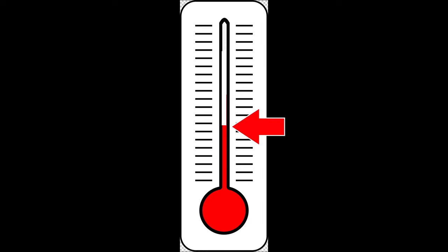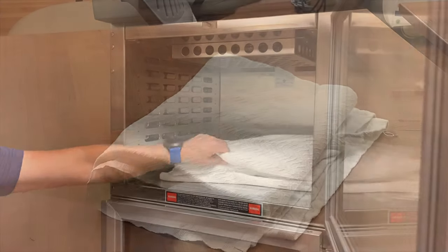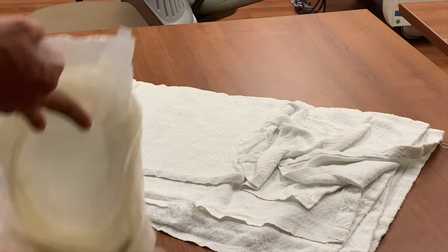You'll want to warm the fluid as close to body temperature as possible, but you'll need to be cautious not to overheat your fluid, as fluid that is too hot can cause burning and scouring of the peritoneal space. One simple and easily accessible method is to wrap the dialysate in a warm blanket for 15 to 20 minutes prior to performing peritoneal dialysis.